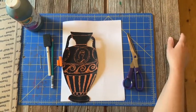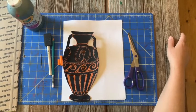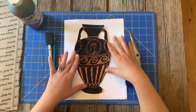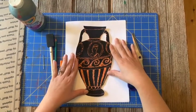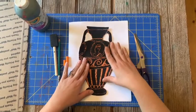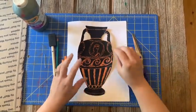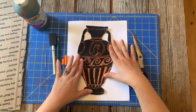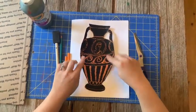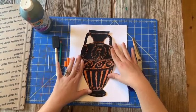Hello everyone, this is Miss Janelle with another episode of Art Explorers. Today we are going to be making our very own scratchboard Greek story vase. If you're familiar with ancient Greek story vases, you know that they either come black over top of a red-orange color or they paint a red-orange color over top of black. We're going to learn a little bit about the reductive process and build our very own scratch board. Let's get started.